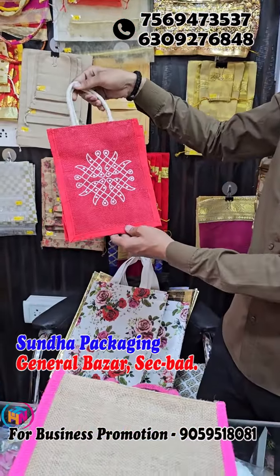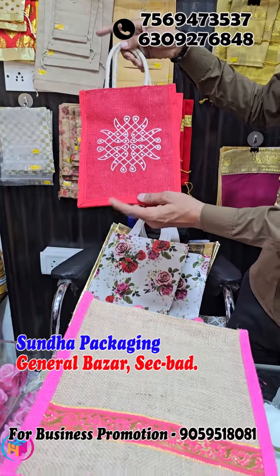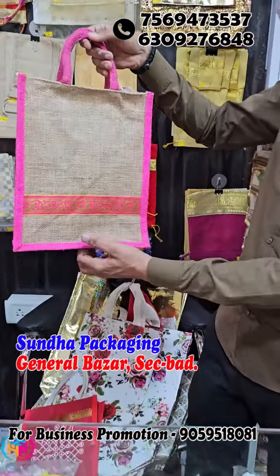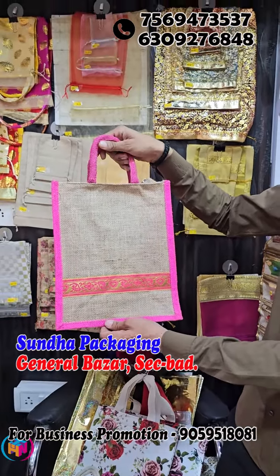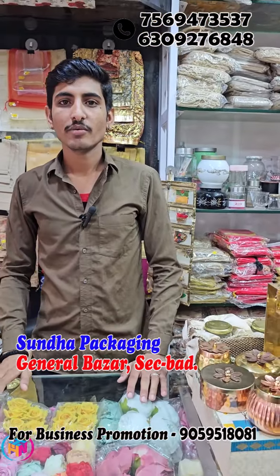Starting at 35 rupees going up to 70-80 rupees depending on quality. Starting at 35 rupees, you can get Ganesh print, Muggu print — both will be available in different sizes. This type will be available in size. This is important jute, starting at 70 rupees. Total packaging items, all-India delivery available.